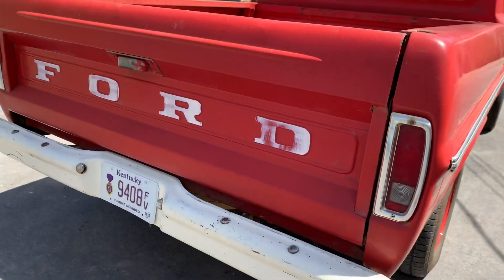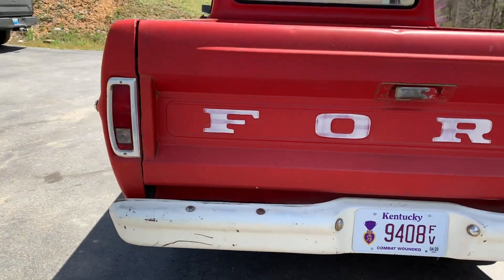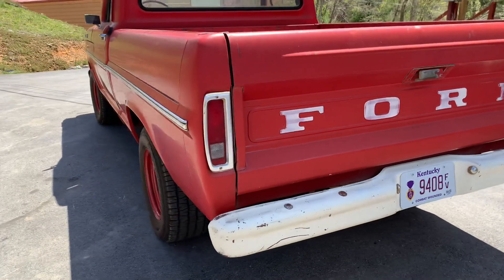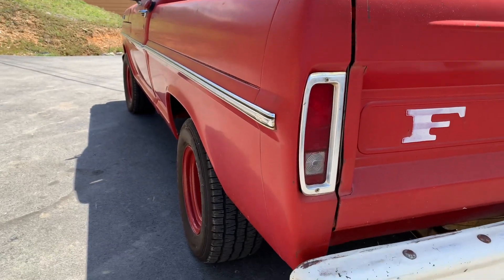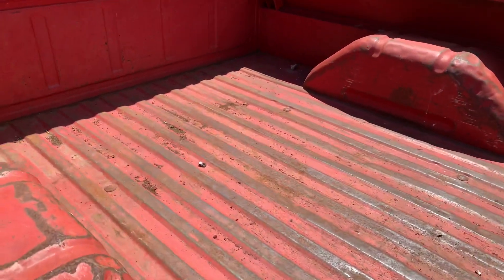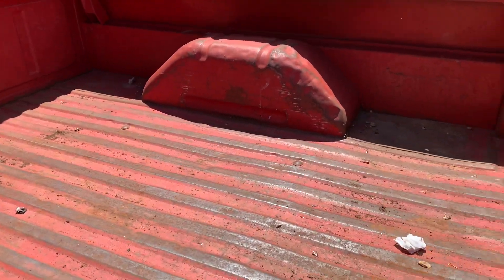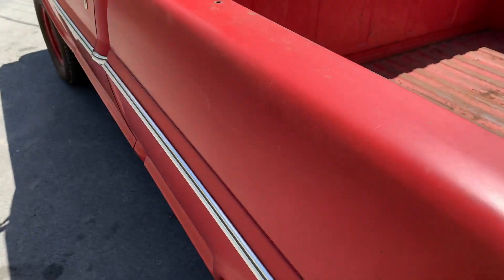I bought this off of an older guy that I've known for several years, and I've been after this truck for a long time. You can look down the side of this truck — it's not all beat up. This is the original paint. You can look in here in the bed. The tubs do have a little dent or two in them, but there's no rot anywhere.